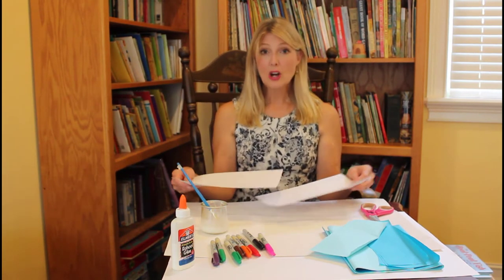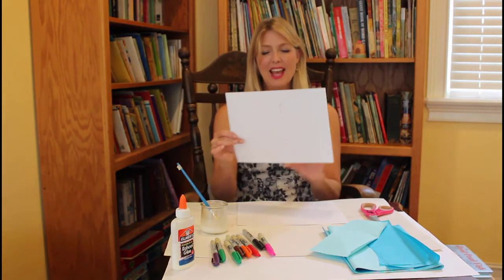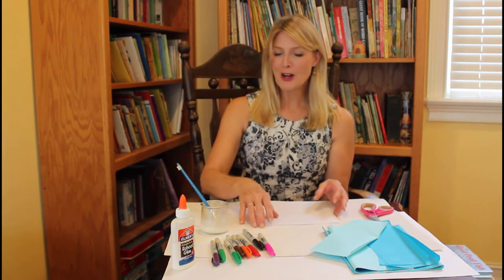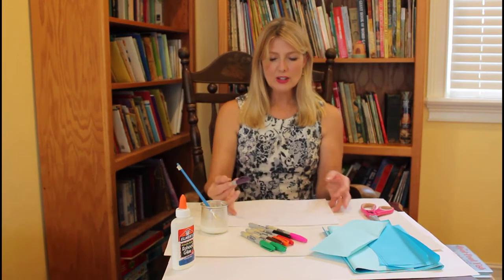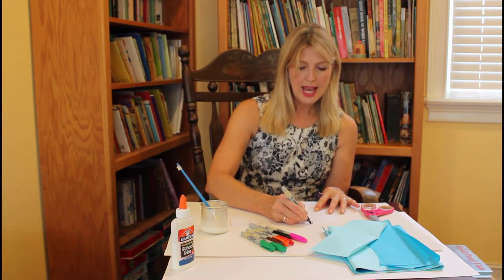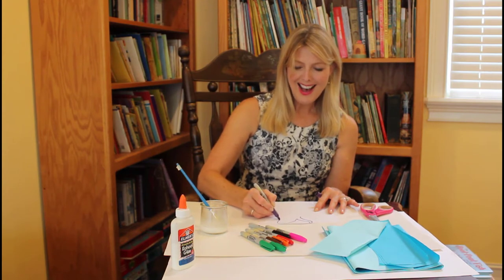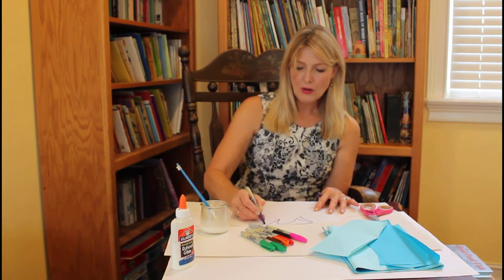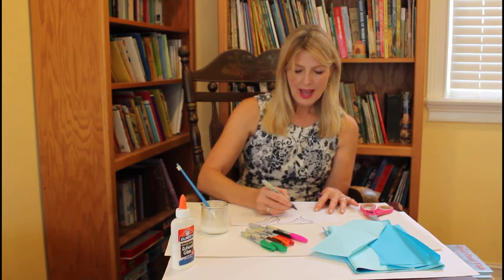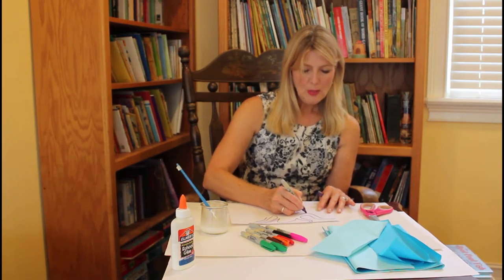You can start out by drawing a picture with pencil. I've already done mine to save time, and then you go back over it with your permanent markers. I'm going to use several different colors — I think I'll use purple for my octopus. He's got his eight legs already drawn and I'll give him some eyes, going back over the picture I drew with pencil. I'll use different colors for the fish.